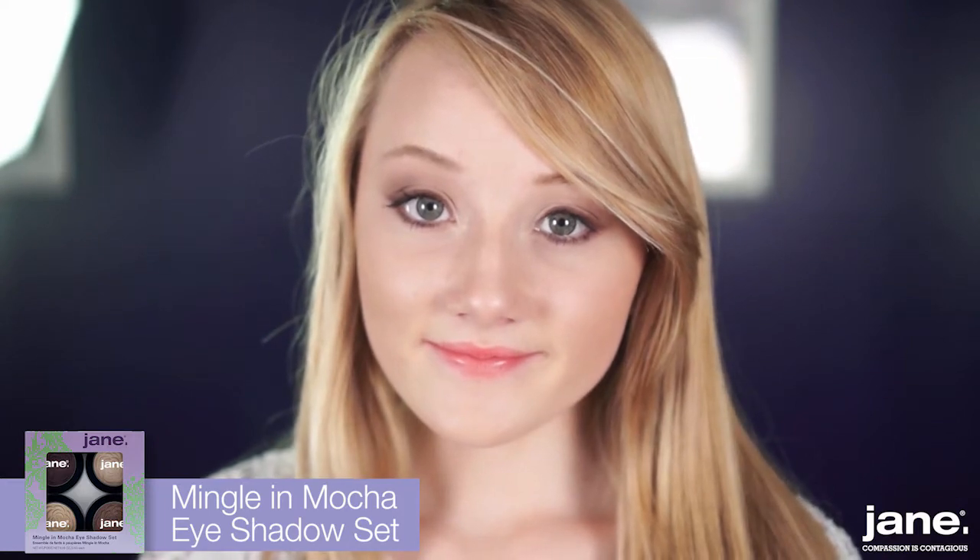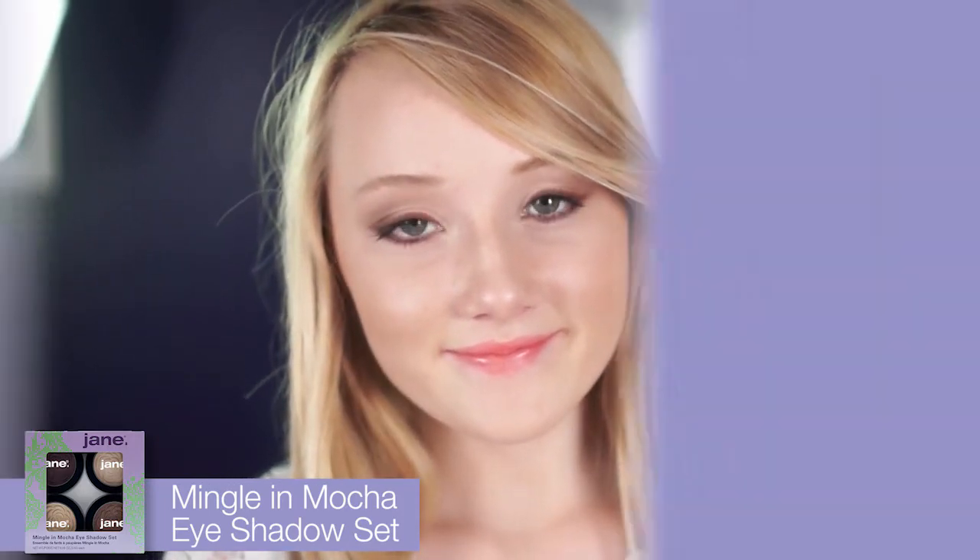So there you have it — the Mingle Mocha look for this holiday's hottest parties. Thank you.